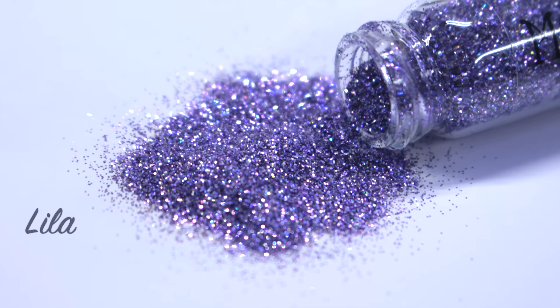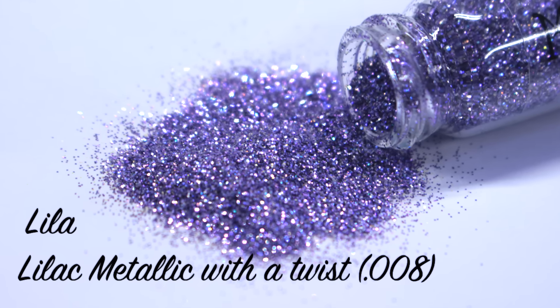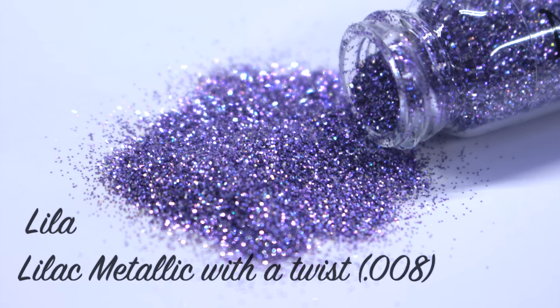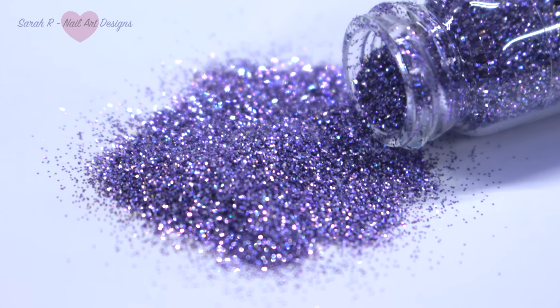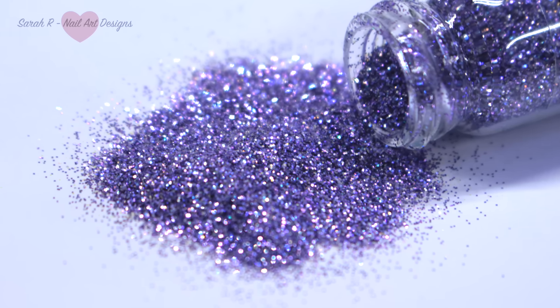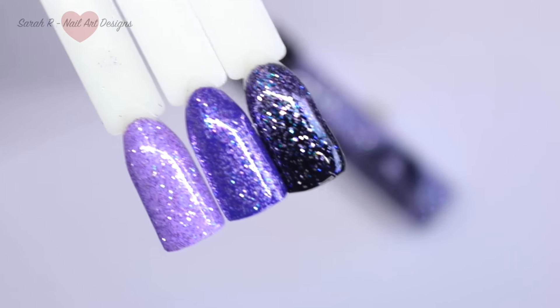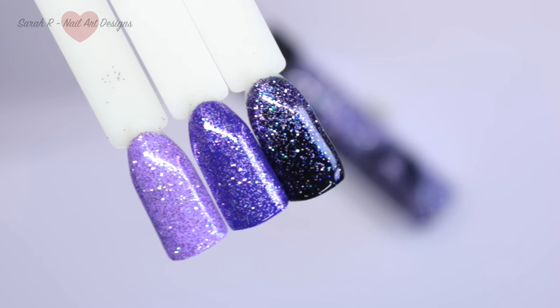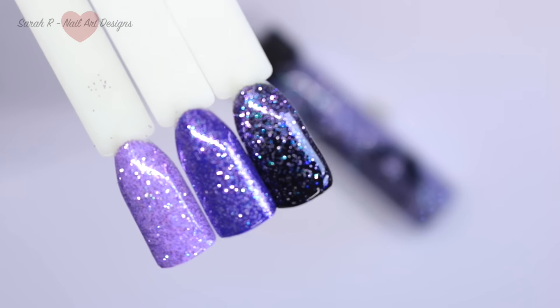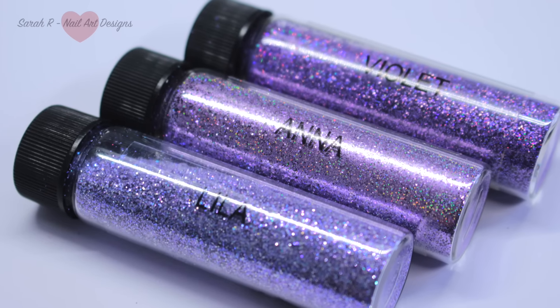Finally we have Lila — or Lila, however you like to say it — and she is a lilac metallic with a twist. Hopefully you can see those really popping electric blue flecks coming through. From left to right I've swatched her over a lilac, a dark purple, and black — and again on the black you can probably see those blue flecks coming through. As a comparison I've put her next to Anna and Violet.